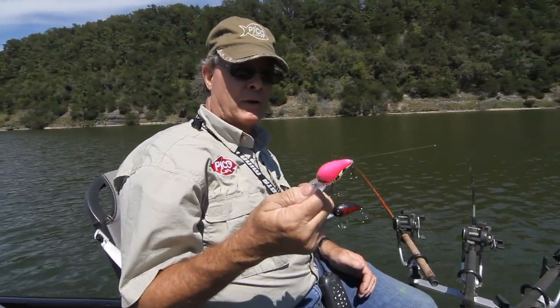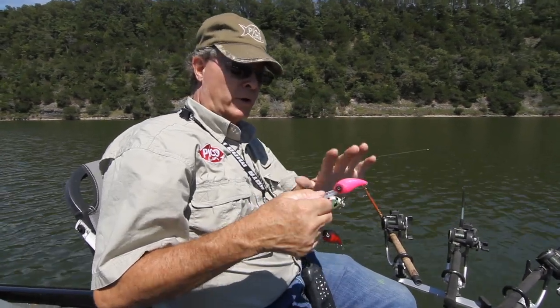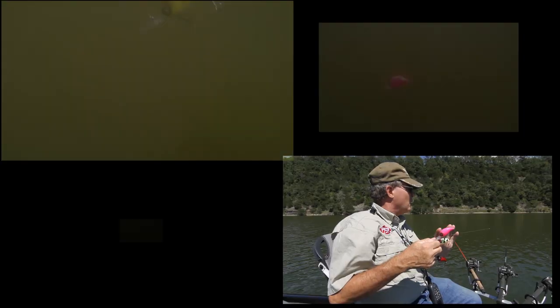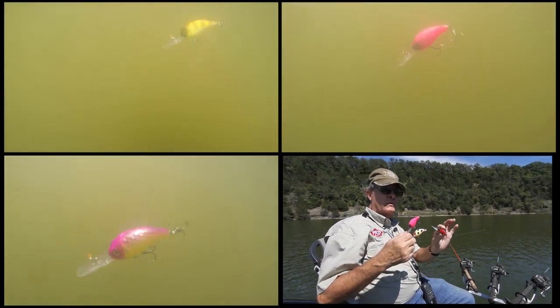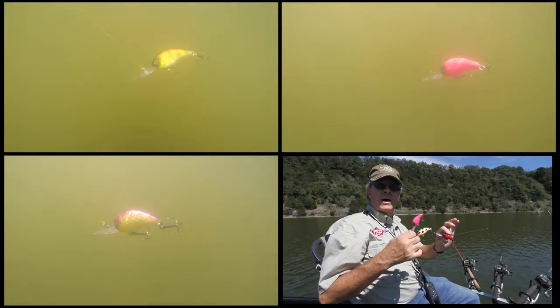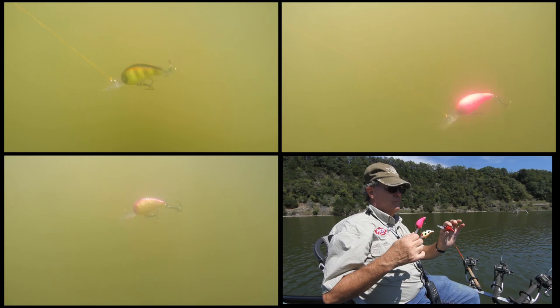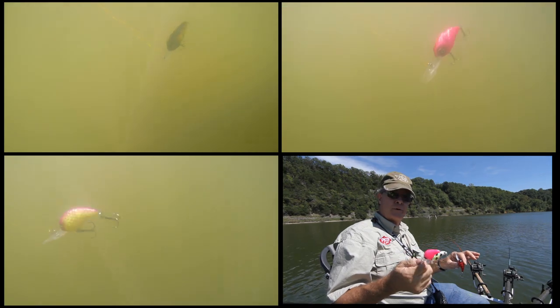Out of all the colors that Pico makes, we're going to be concentrating more on the bright colors — it's a bright day, so we're going to go with our pinks and our wider shad-type colors. A very popular color is red, but that would be more of a morning, late afternoon, darker-type-of-day color — it imitates more of a crawfish or a bluegill. These right here are going to imitate the shad, and from what we've already seen, we've got a lot of shad activity in this area. So that's the presentation we're going to make to the fish today.